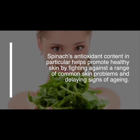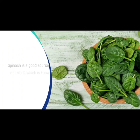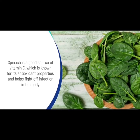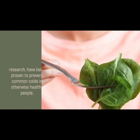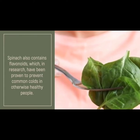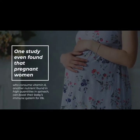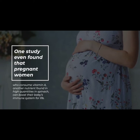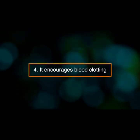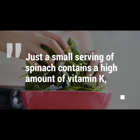Spinach's antioxidant content in particular helps promote healthy skin by fighting against a range of common skin problems and delaying signs of aging. Number three: it improves immune function. Spinach is a good source of vitamin C, which is known for its antioxidant properties and helps fight off infection in the body. Spinach also contains flavonoids, which research has proven can prevent common colds in otherwise healthy people.